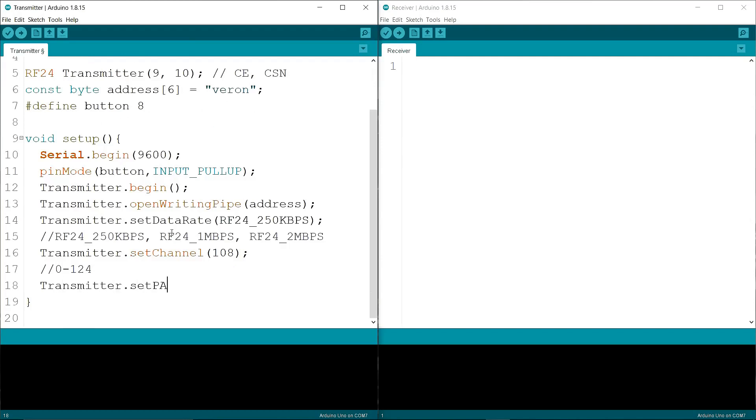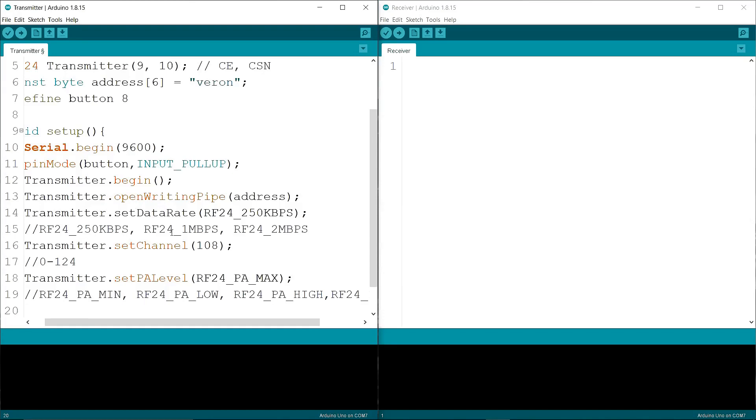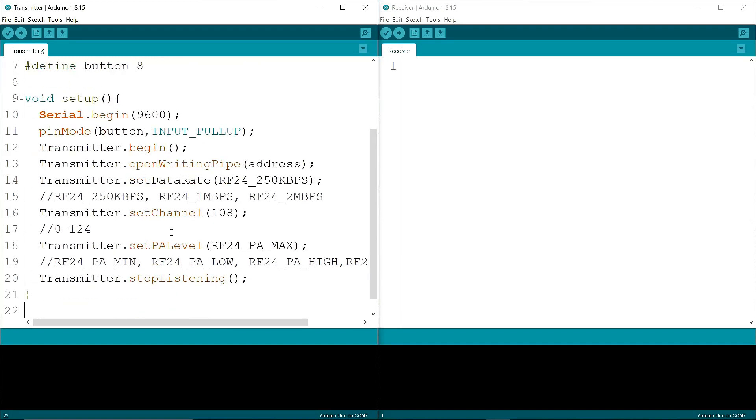Then I am writing transmitter.setPALevel() to max, because I am using max to work at a long range. You can use mini, low, high, or max. Then I am writing transmitter.stopListening(), because it is a transmitter — the receiver has to listen to the transmitter, so I put stopListening.